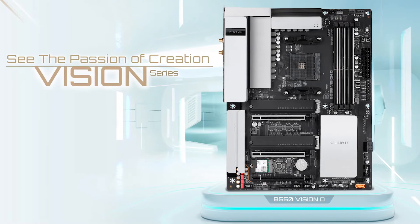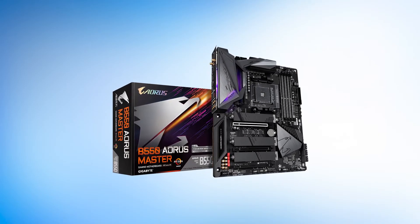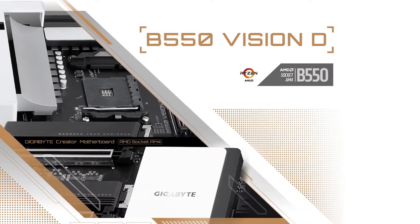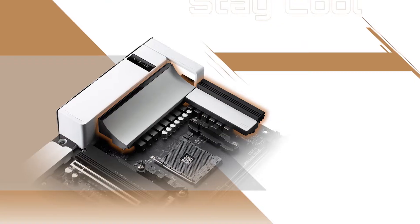Gigabyte's Vision series is relatively new in their product line, but you can also find the Gigabyte B550 Aorus Master at a similar price point to the Vision D. We prefer the Vision option thanks to its exciting networking and Thunderbolt option, as well as its attractive aesthetics.